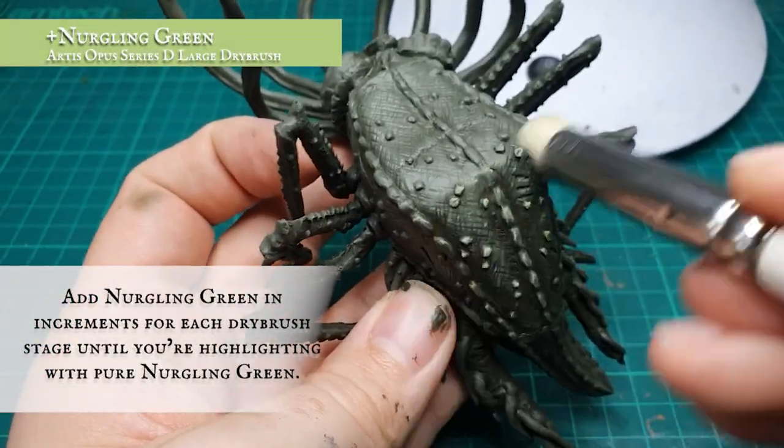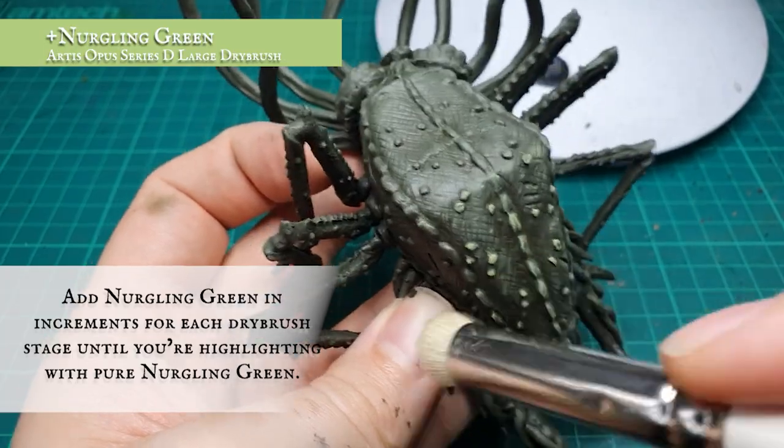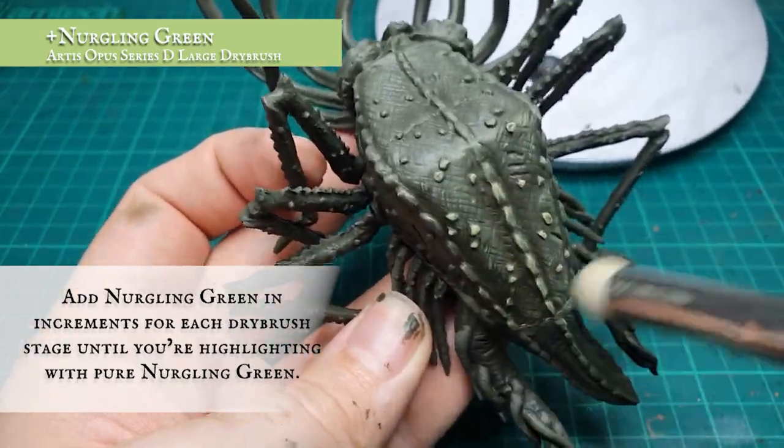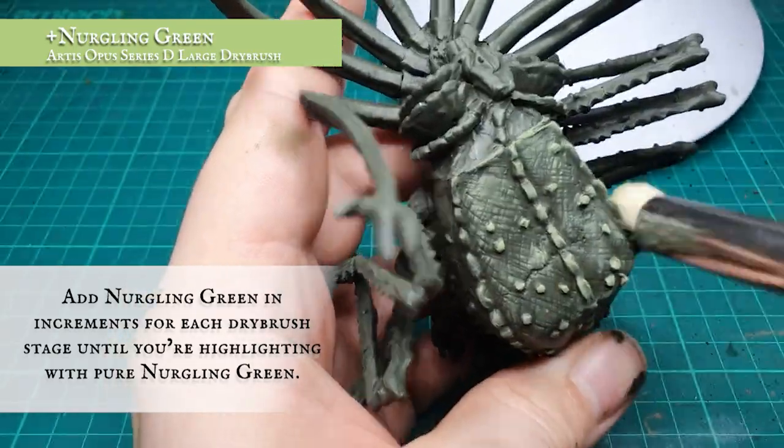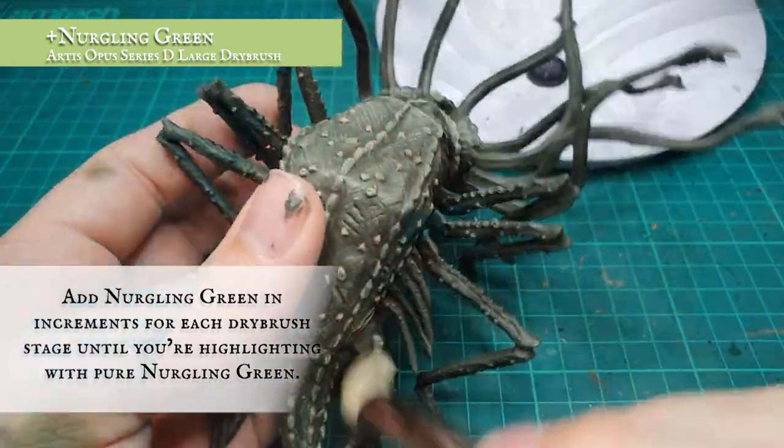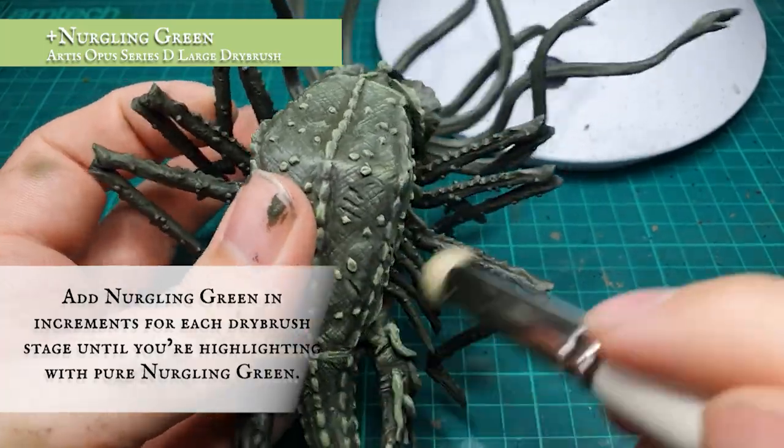Followed by another more gentle dry brush, now by adding in Nurgling Green to the overall mix — yes, there are a lot of greens, we're nearly using the whole range! We're going to be adding the Nurgling Green in gradual increments and applying numerous layering dry brushes to build up the tone of the skin before we get to the final stage.